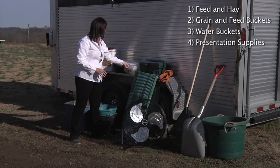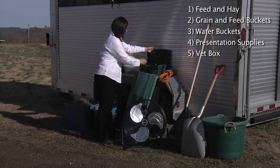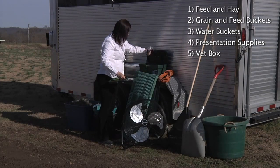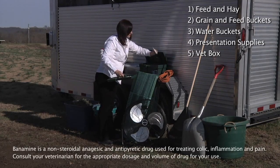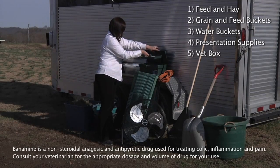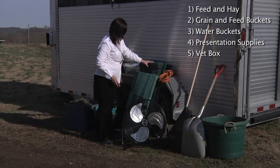Then you're going to make sure you have your vet box. In your vet box, have anything you need — from your scissors to your toenail clippers, vet wrap, and anything injectable, maybe Banamine for the alpacas in case they're not feeling well at the show. Also include a thermometer, and just be prepared for anything that may happen.